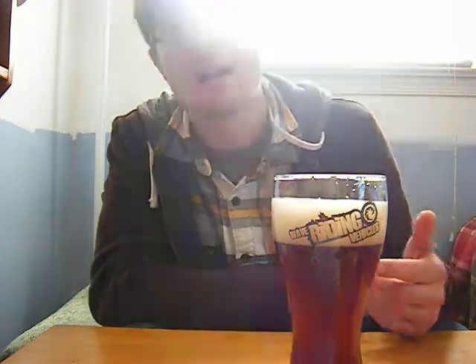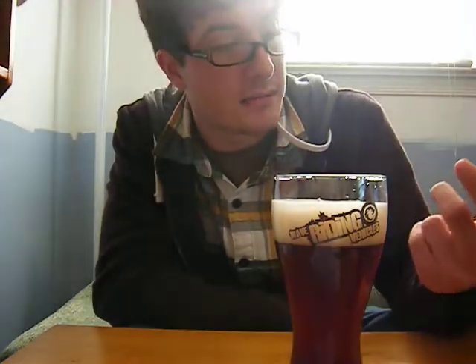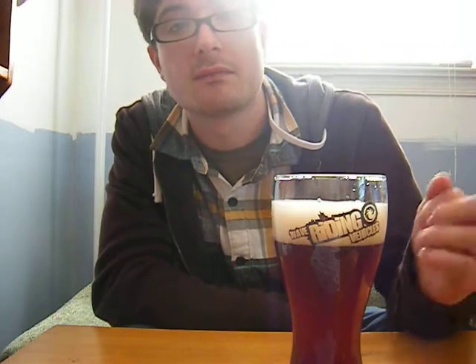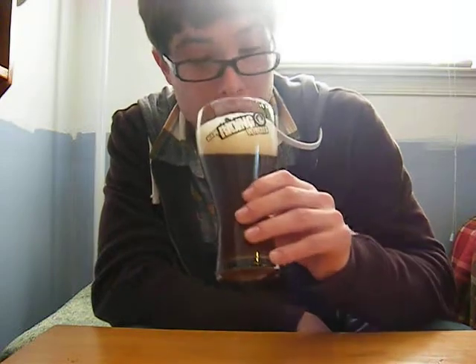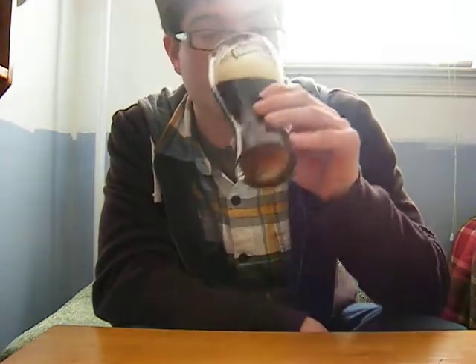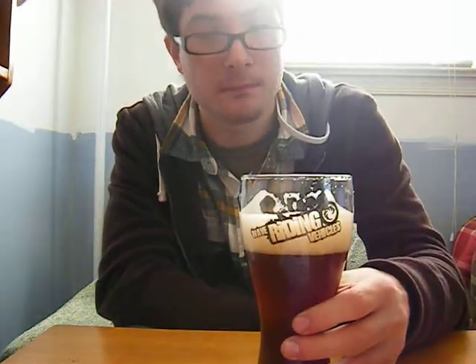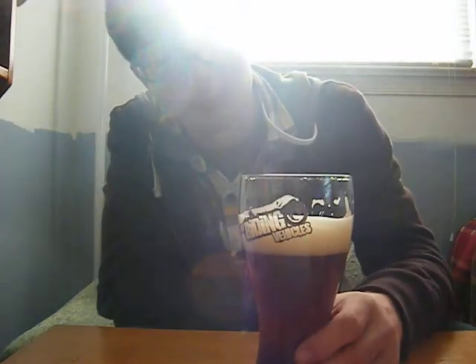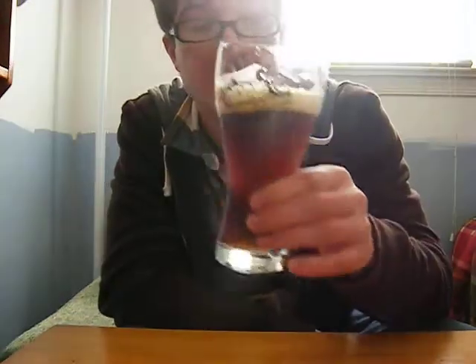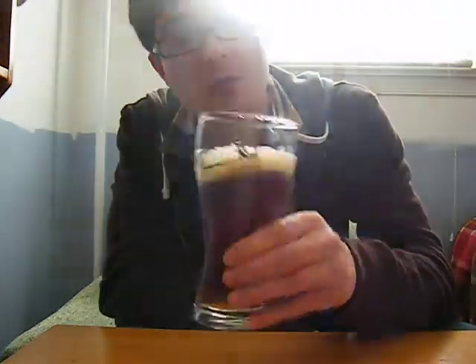It's 8.0 to 8.5% alcohol, because it differs. Aventinus is named after a Bavarian historian. That is really good smelling. You can taste banana — that is crazy. Clove, delicious clove. I don't think I would have been able to point it out unless it said so on the back of the bottle, but clove really stands out.